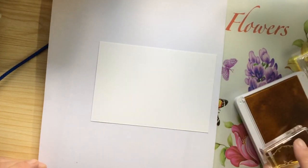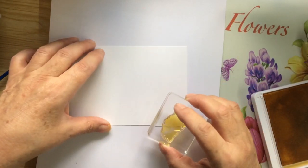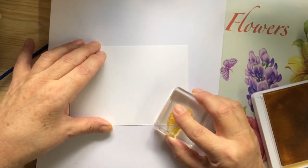Right, so I'm very carefully now putting it in there. And I'm going to start stamping at the bottom.